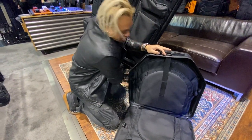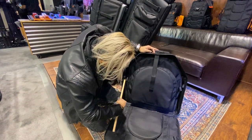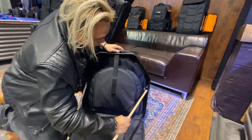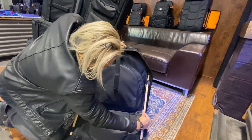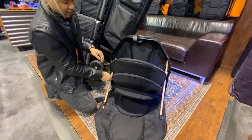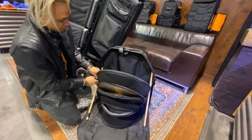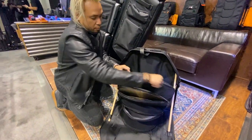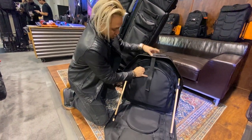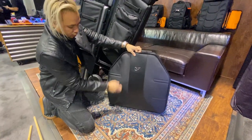We've been implementing a system where you can actually be freestanding. You can pop your drumsticks over here, pop them just like that — and then, voila, access all your cymbals, nice and organized. Very easy to put back when you're finished. Take these out, then close it back up.